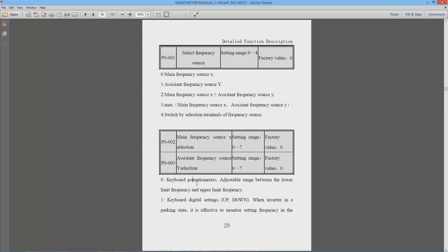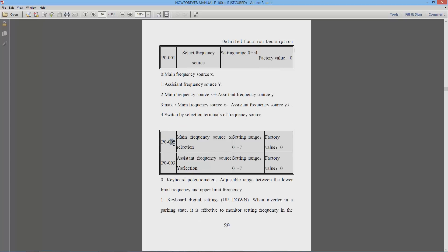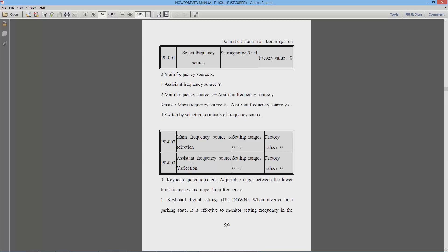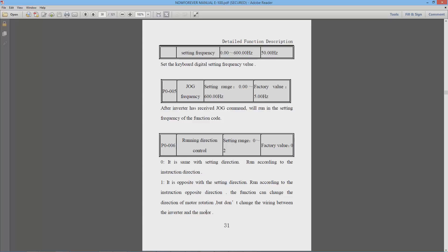If we want to use the keyboard — the up and down arrows on the display — we set P0-002 to one. If we want to use Mach 3 we would normally use AN1, so we set P0-002 to a value of 2. P0-004 is the keyboard digital value and determines the starting frequency when using the up and down arrows; I have it set to 50 Hz as the initial spindle speed.